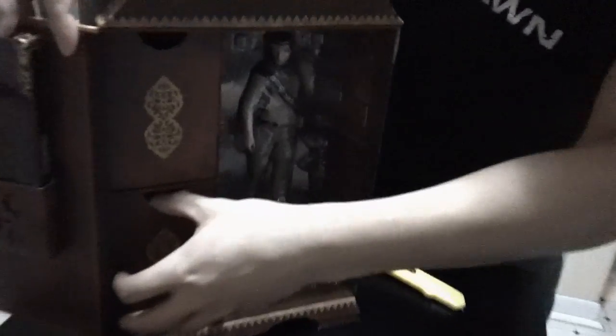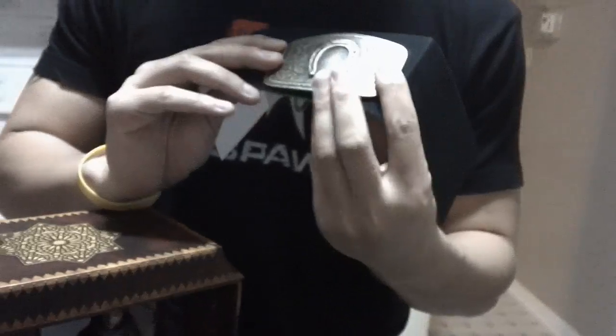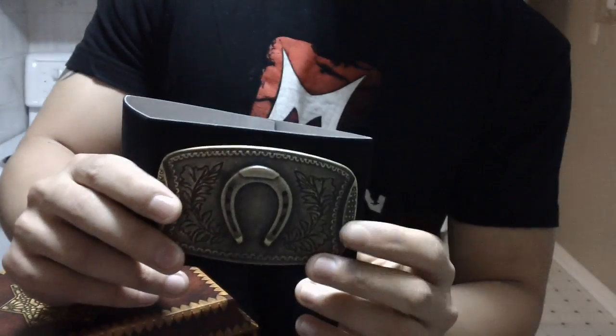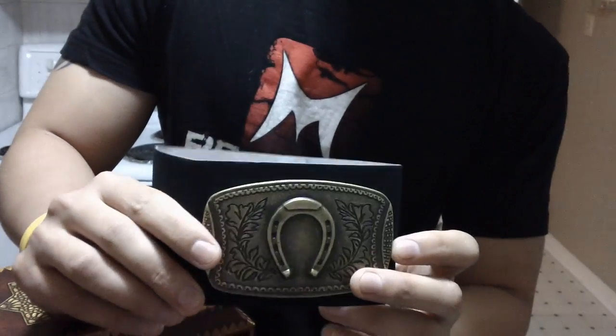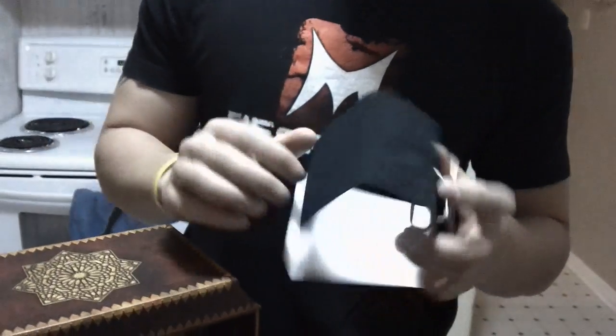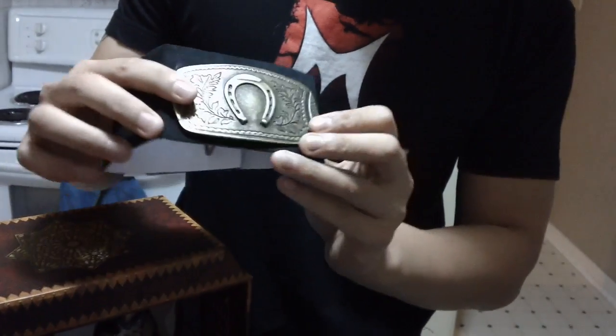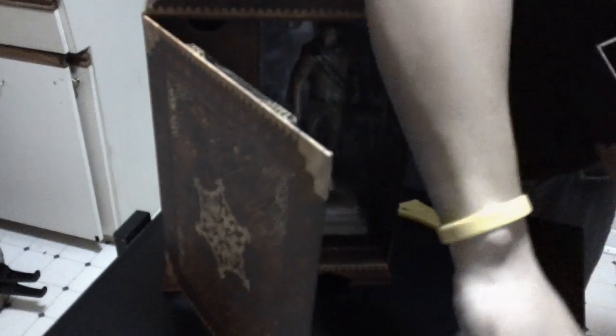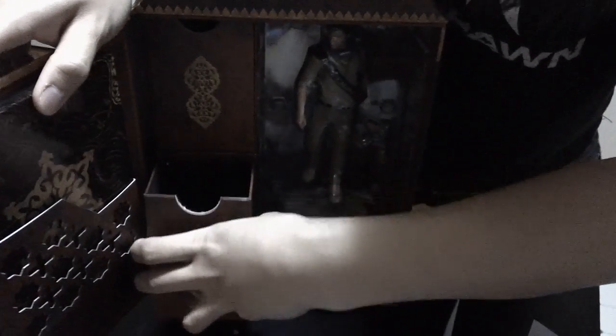Next, take a look at these compartments right here. In this bottom compartment, what do we got? This is actually Drake's belt buckle from the game. He has a different belt buckle for every single game. It's kind of a pretty cheesy swag deal, but it has some nice weight to it. But if you walk down the street with this, I'd respect you if I saw you.